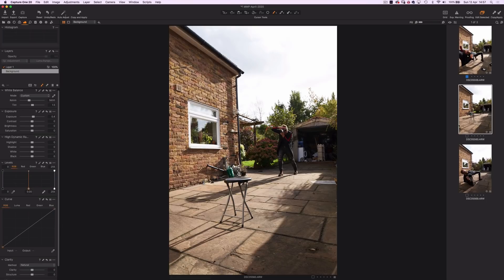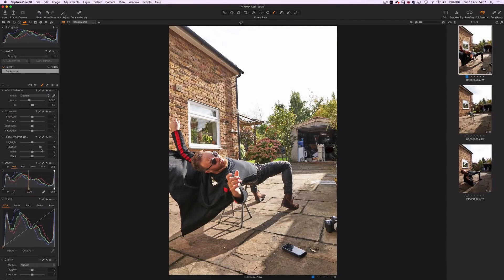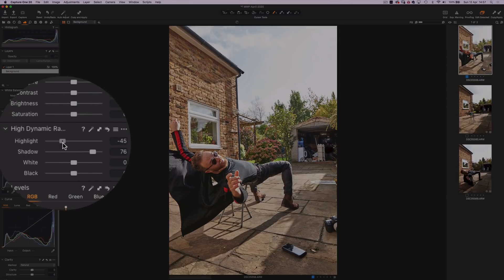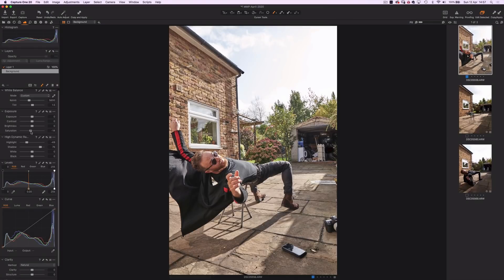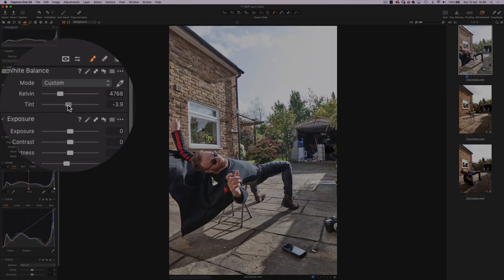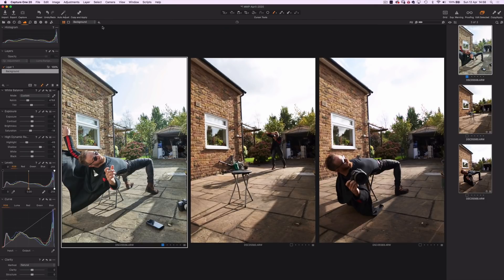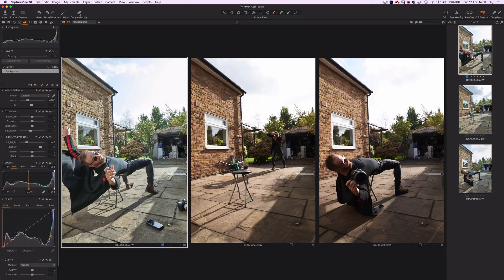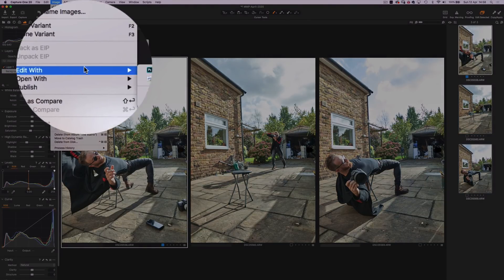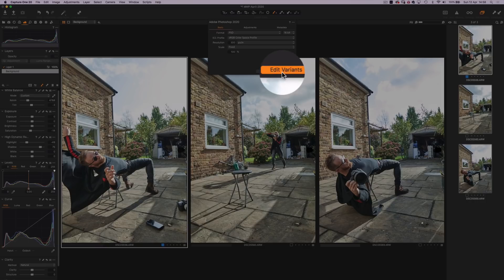Welcome to my editing suite, aka the landing just outside the bathroom. So I have my three raw images open in Capture One, and I'm going to do some basic global adjustments to begin with. Bumping the shadows to around 75, highlights reduced down to around minus 50, saturation down to minus 15, and I'm going to introduce some of that green matrix colour to the white balance. Now synchronise the adjustments to the two other images by shift-clicking the bottom image to select all three, then shift-copy and apply. Now all three images have the same adjustments — ship them over to Photoshop. I use the Photoshop format, resolution 300, and 16-bit.